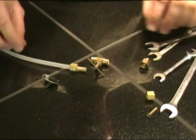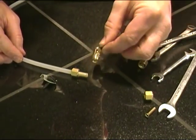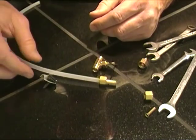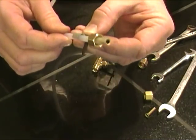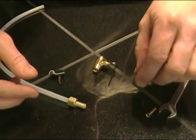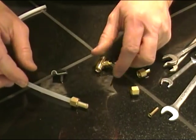We've got all our new parts here: a shutoff valve, about a 12-inch piece of quarter-inch line, a little clip that I'm going to use to hold it up against the wall to keep it from being run over by the refrigerator, and some compression nuts with ferrules. Let's go ahead and start putting this thing together.